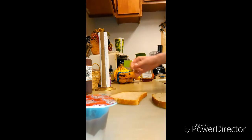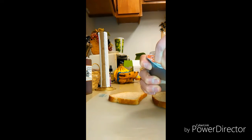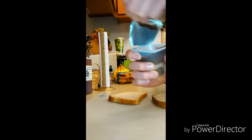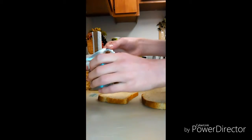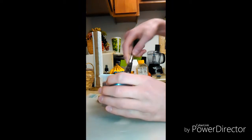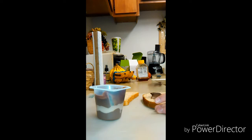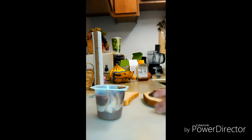Then get your bread — doesn't really matter either flavor. Open up your wrapper, get your butter knife, take out the pudding, and lather it on nice and smooth. I'll be right back with you guys.